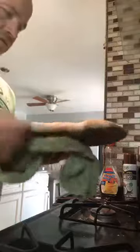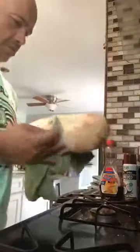All right. So that's it right there. So what we're going to do is get the other one now and we're going to put that one in the oven.